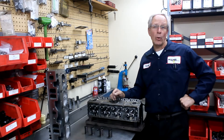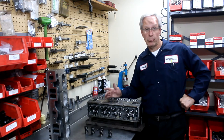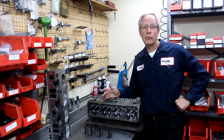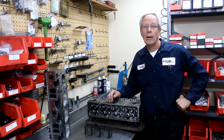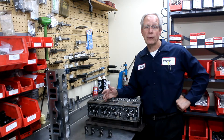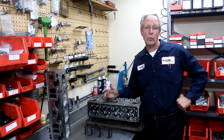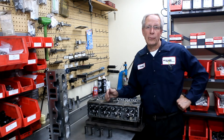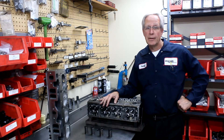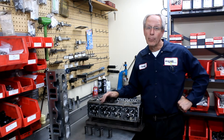One of the questions we get asked quite often is why are your heads so much more expensive than the heads that you find in some of the warehouses. Well, the warehouses really do a nice job as far as selling an inexpensive cylinder head. It's just kind of put together — there's no real machine work done to the cylinder heads, and not a lot of attention to detail paid on the parts. So you've got to be careful when you buy things from the warehouse.